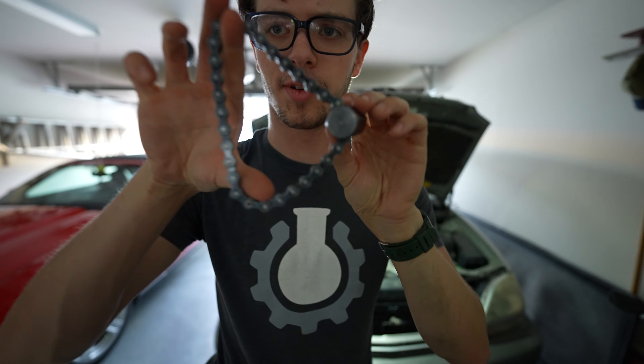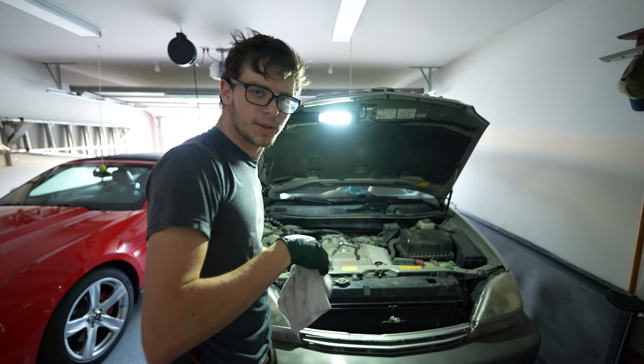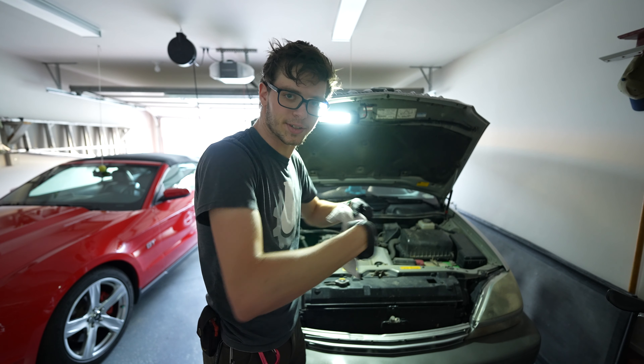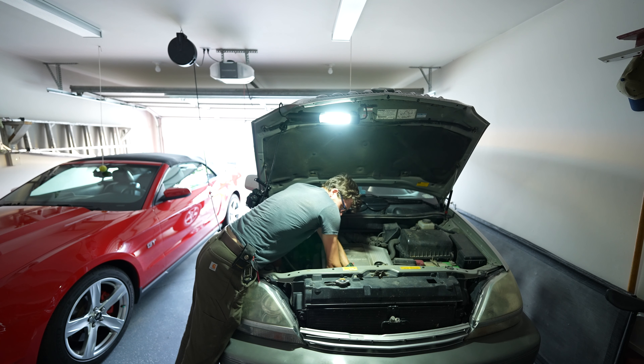This chain wrench tool is really nice for removing the filter — I don't know how I would do it otherwise. Do not use it to try to put on the filter; you will break your new filter and it won't end well. You want to get something jammed underneath the filter to catch most of the oil. As long as you can latch that chain around the filter, that's all you need.